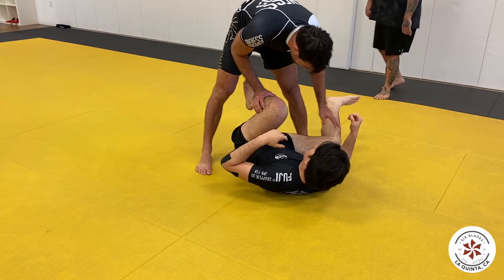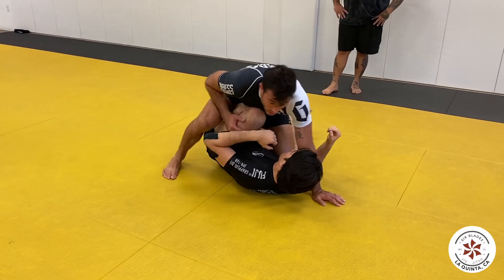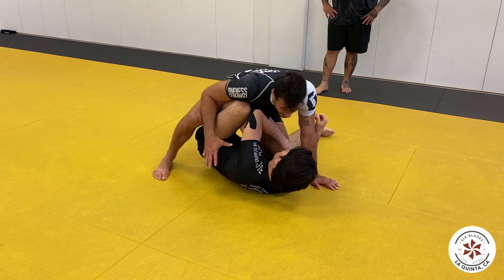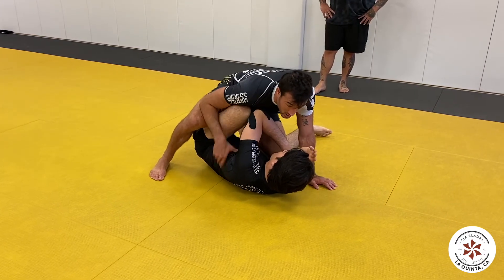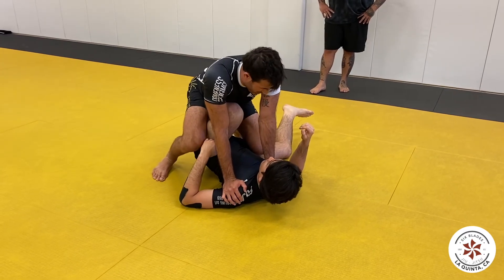He's carrying my weight so I'm resting — he's getting tired. I'm in a position where he can't set up his offense, so he's always feeling uncomfortable. And I'm in a position where I can start attacking.